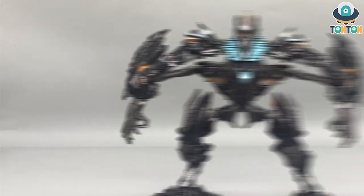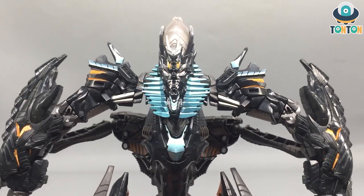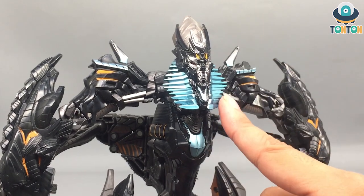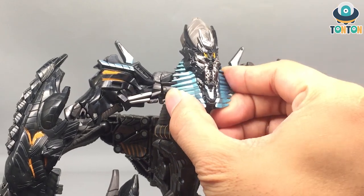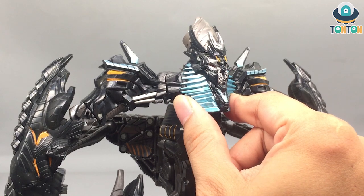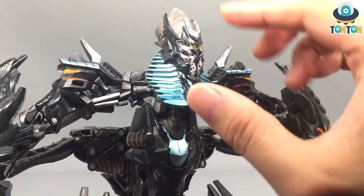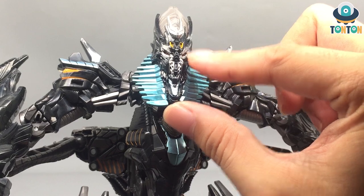When you talk about The Fallen you cannot skip the face — that evil menacing look with a tribal vibe. The beards here are really cool, though unfortunately they are fixed. I would really like someone to make upgrade kits to make those beards movable. Zooming in on the face, this is a piece of rubber painted with gloss black and gunmetal gray, which looks really nice.